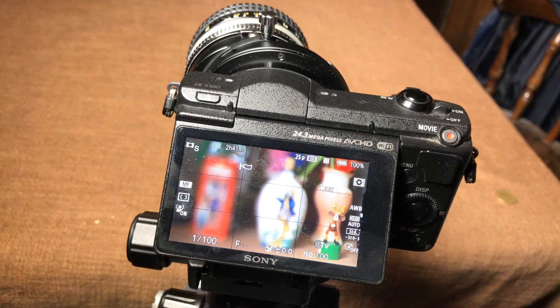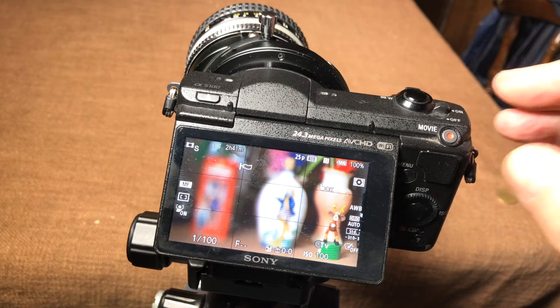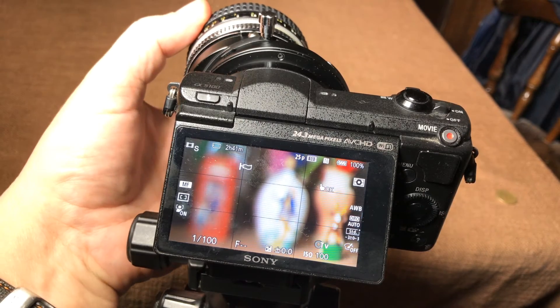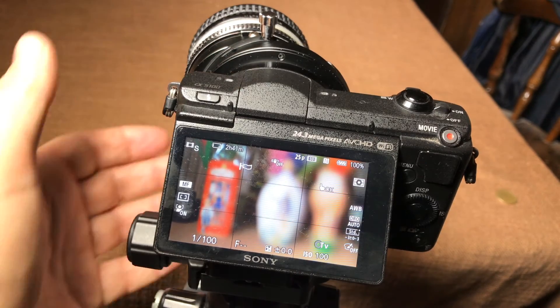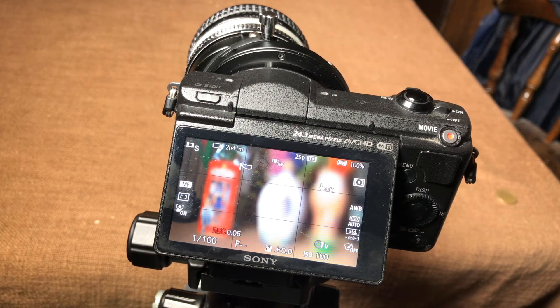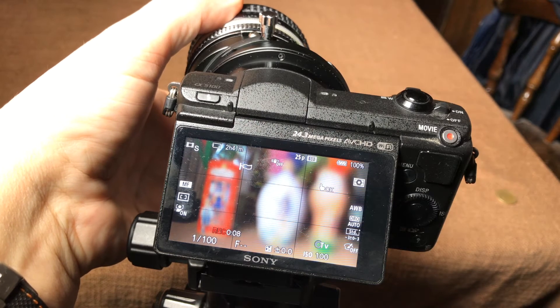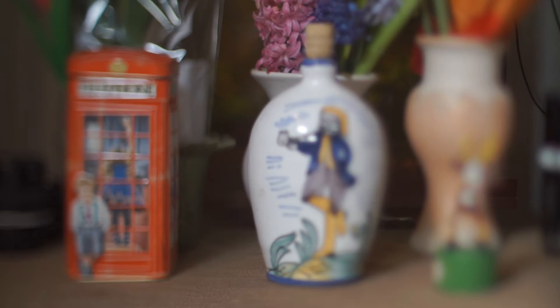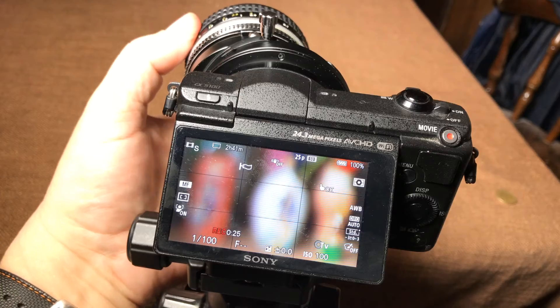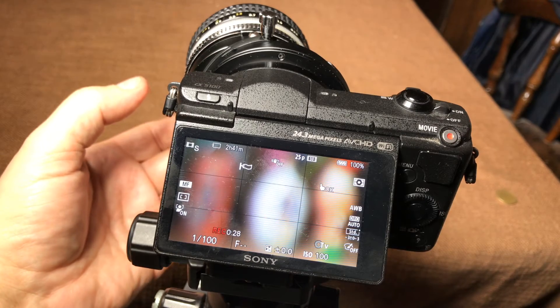So this is one of the applications of tilt photography. Now I start recording on the camera. Let me just change it back to infinity. Now recording is started, and I slightly start turning the focus to the near distance.